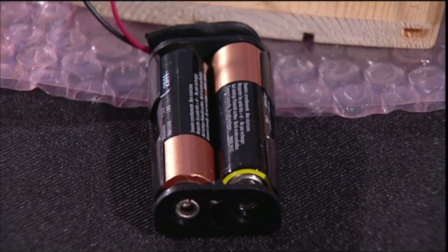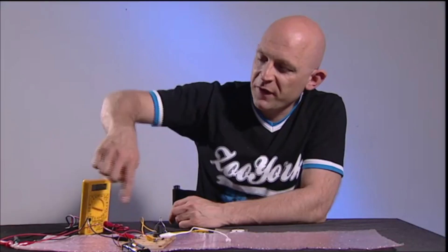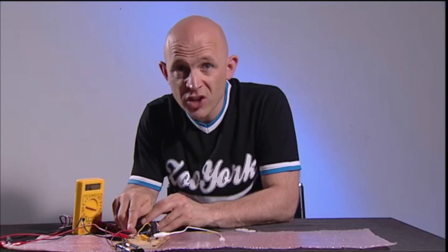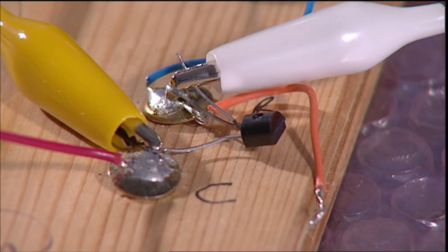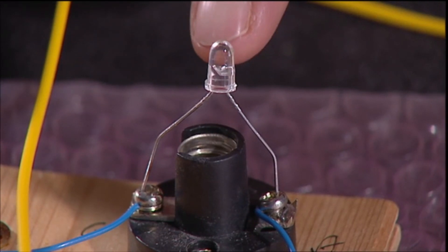First up, you need some power. I've got three volts here supplied by two 1.5 volt batteries, and that feeds into a pretty simple circuit. The first component is a 10 pence resistor — it stops the circuit from getting overloaded. And over here I've got a 10 pence transistor, whose job is to amplify the delicate signals I'm getting from the skin. Now we come to a 5 pence LED, or light-emitting diode.